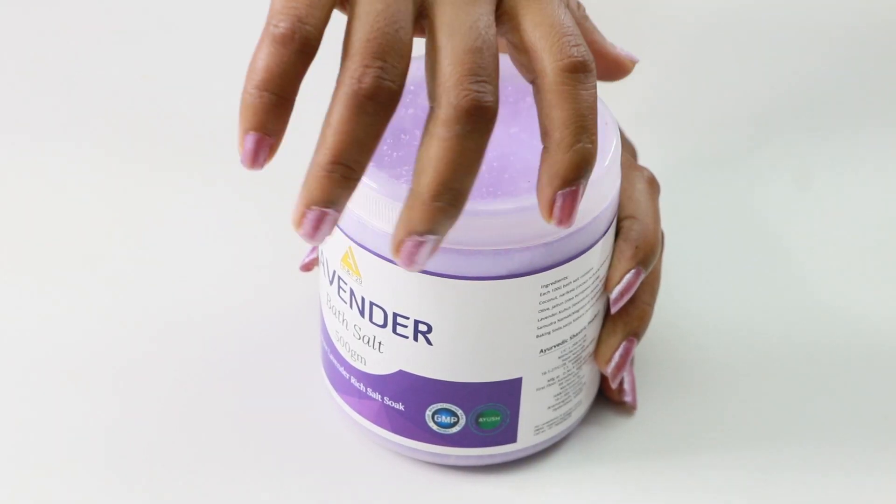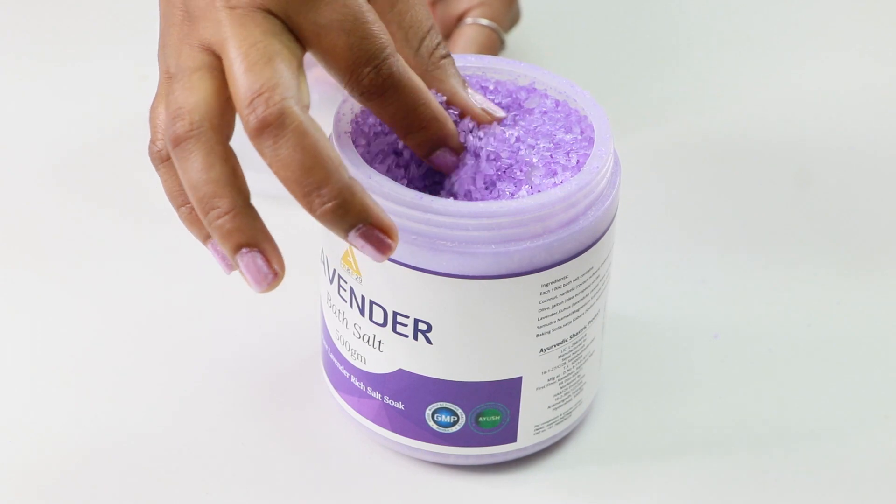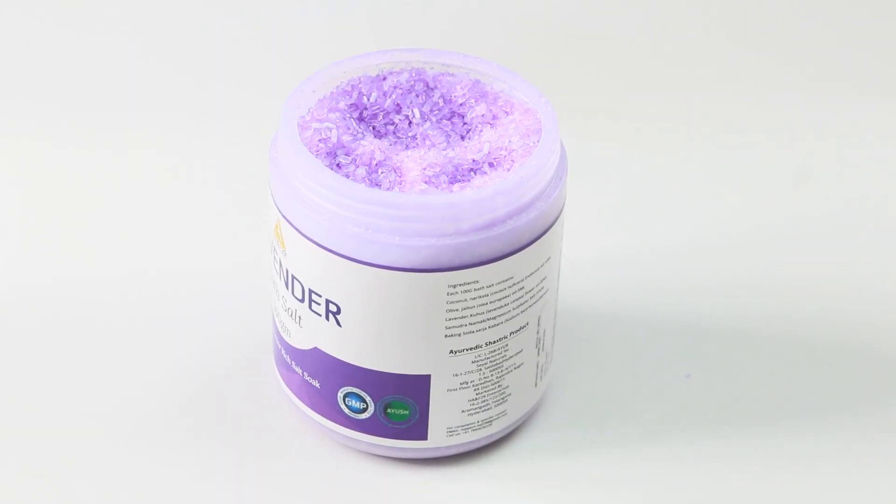We can use lavender bath salt. The main benefit of the bath salt is to help you relax — the skin becomes soft and smooth. Soak for 30 minutes to get full benefits. It helps reduce stress, and soaking for about 12 minutes relieves muscle pain while soaking for 20 minutes softens the skin. The lavender bath salt also gives a lovely fragrance.